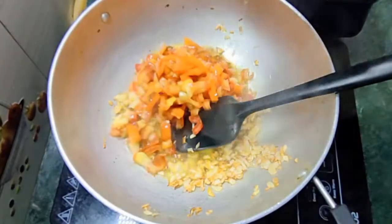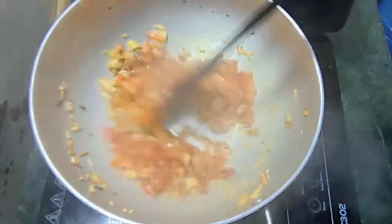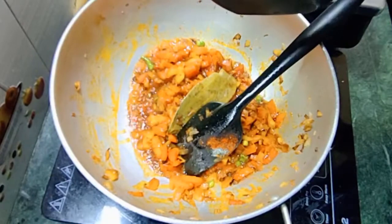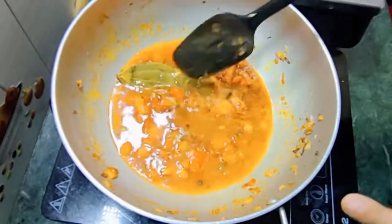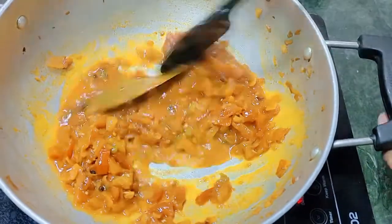We will add tomatoes and add all the tomatoes. Now put this water into the pot to mix it up so that the tomato will be completely cooked. You can see that it's all done.